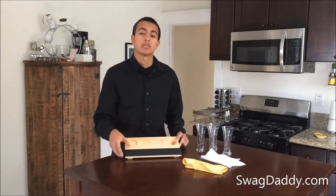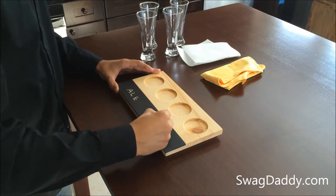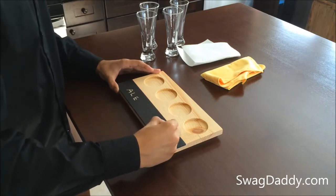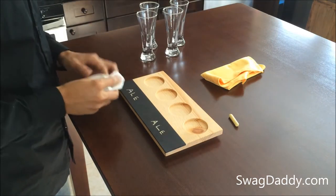So let's go ahead and see what that's like. We'll take a paper towel and see what that's like.